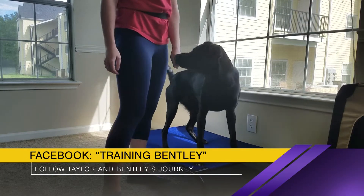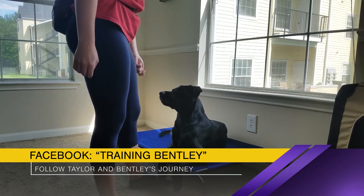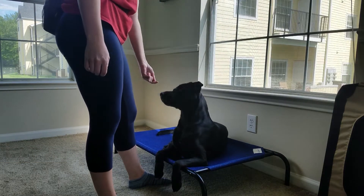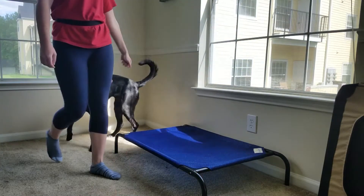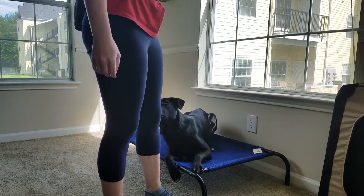Next, give your dog the down command while on his place and reward him as long as he stays down on the place. Start with short increments, only asking him to stay down about 10 seconds or so, depending on what you think your dog can handle. Practice this five or six times, or until he starts going into a down on his own.